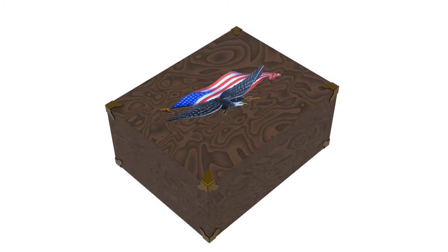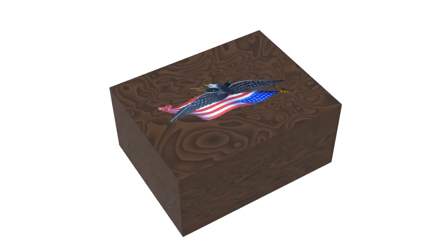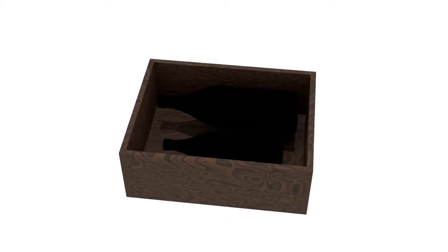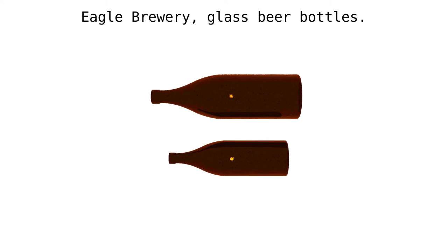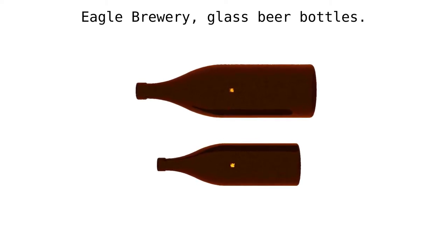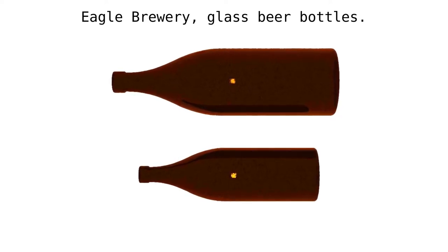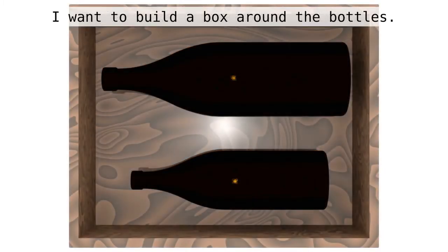Let's take some of the hardware off — take off the corners, take off the hinge — so we can see how this box is put together. Take the lid off. We see the bottles down in the box with their foam. We take the foam away and you can see the bottles suspended in the box. These are glass bottles; I need to be very careful with them. Let's rebuild this with a box around the bottles with about an inch of space on all sides — that sets the size of our box.